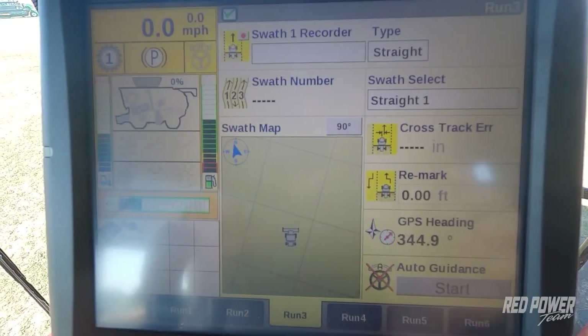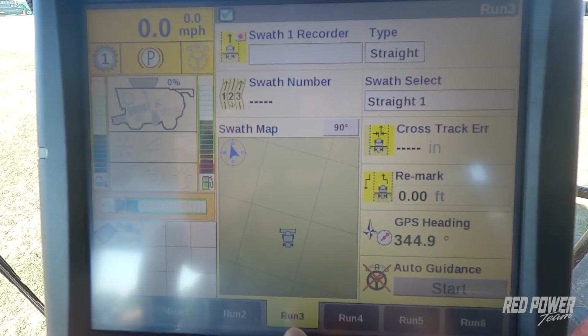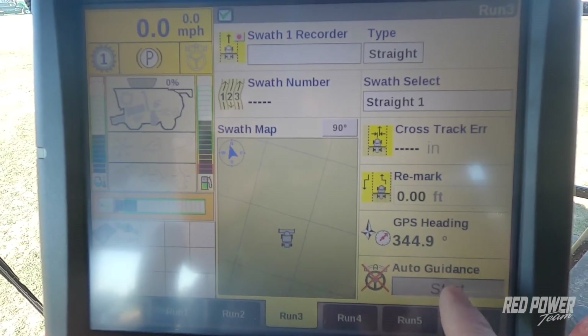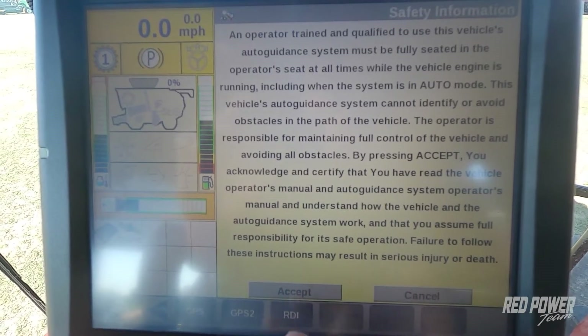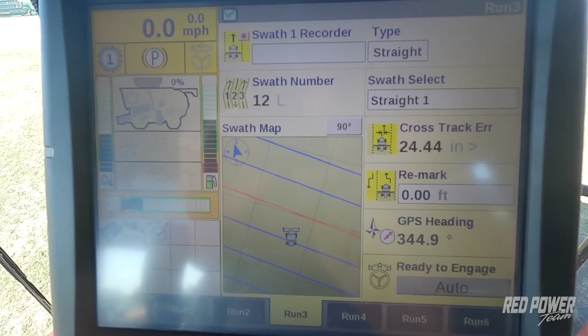The next thing you're going to want to do is on your monitor, find your guidance screen — it's probably run screen three. You'll see auto guidance; hit your start button and accept the liability agreement for creating a guidance line.